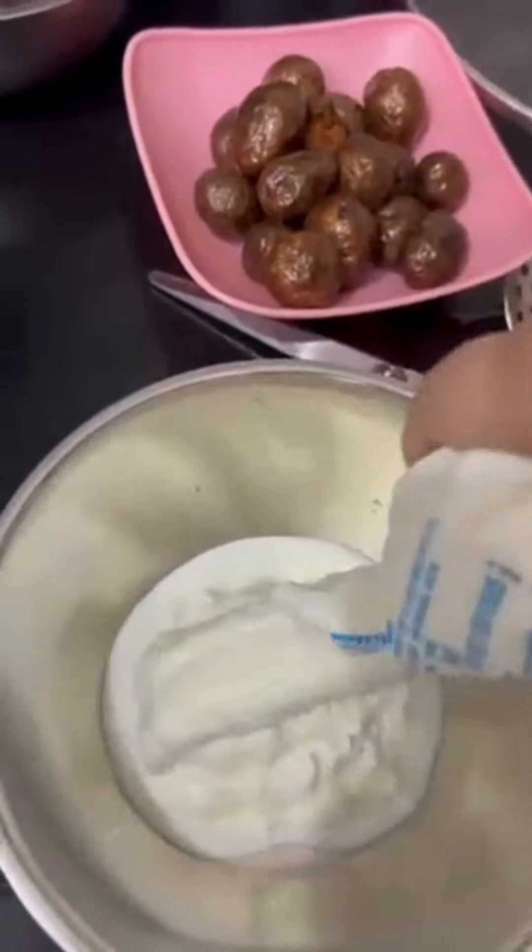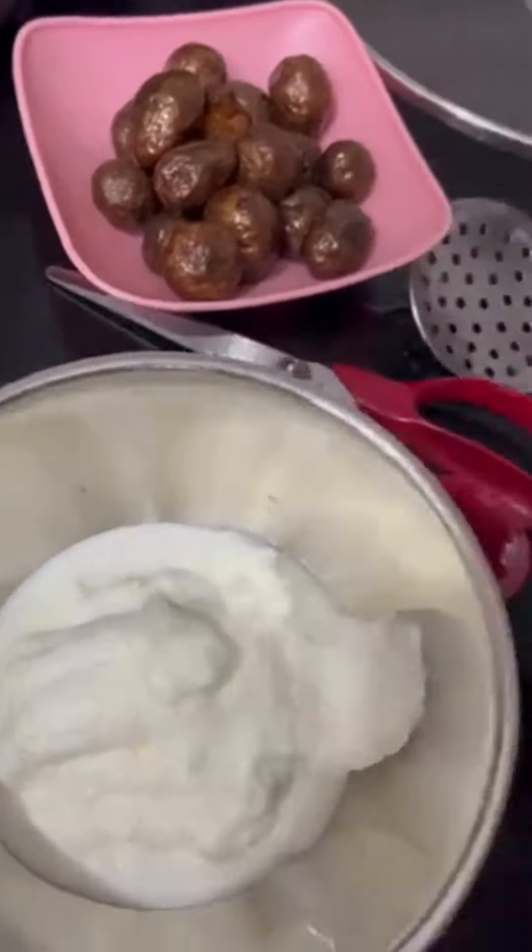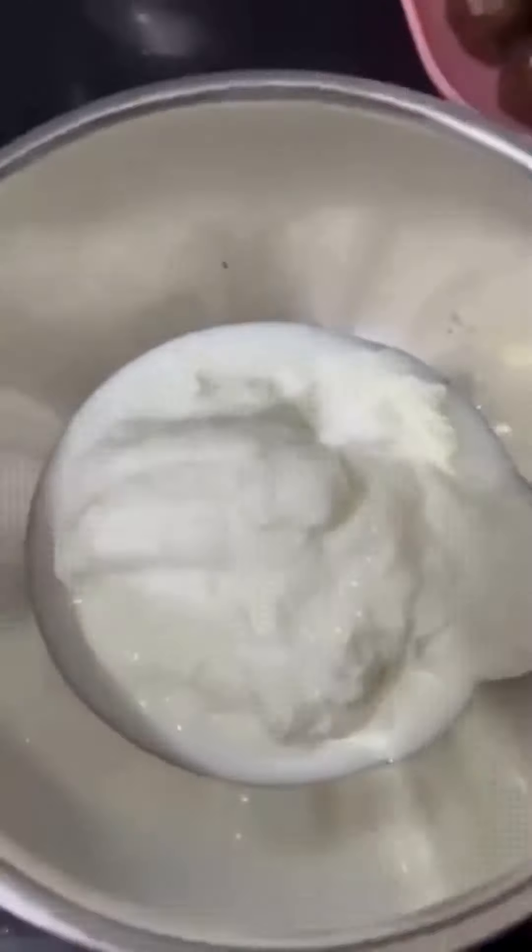Now in a bowl take around 200 grams of curd and add Kashmiri Tikki Masala, which is basically a Kashmiri paste. If you don't have it at home, feel free to use one and a half spoons of Kashmiri Lal Mirch. Add some water and whisk it properly — make sure it's nice and smooth.